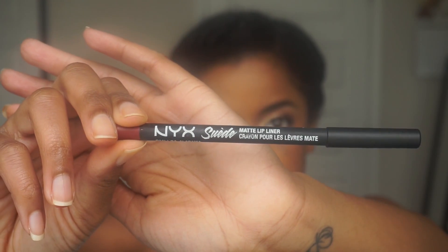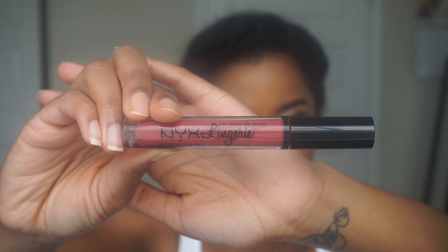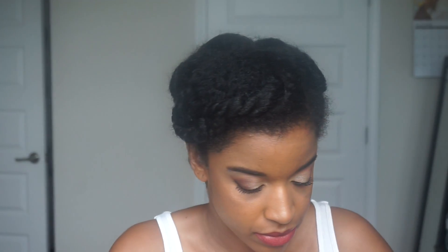Now it's time for the lips. I'm going to use this NYX Lip Liner in the color 34 Alabama as well as the NYX Lingerie liquid lipstick in the color 12 Exotic. I'm going to take a napkin and blot my lips just to make sure that the lipstick doesn't transfer onto my teeth.